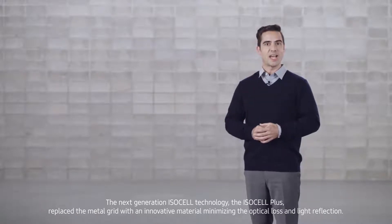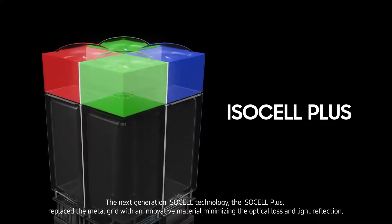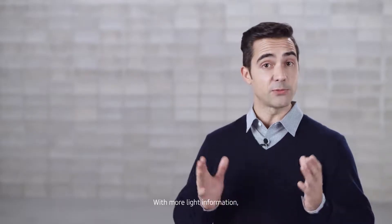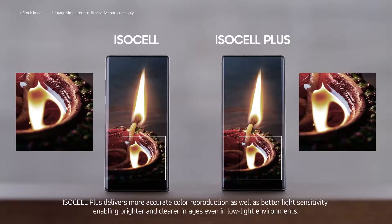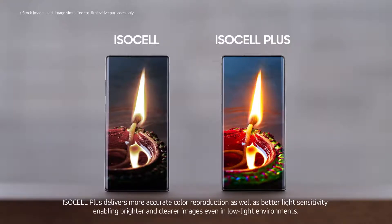The next generation ISOCELL technology, the ISOCELL Plus, replaced the metal grid with an innovative material, minimizing the optical loss and light reflection. With more light information, ISOCELL Plus delivers more accurate color reproduction, as well as better light sensitivity, enabling brighter and clearer images even in low-light environments.